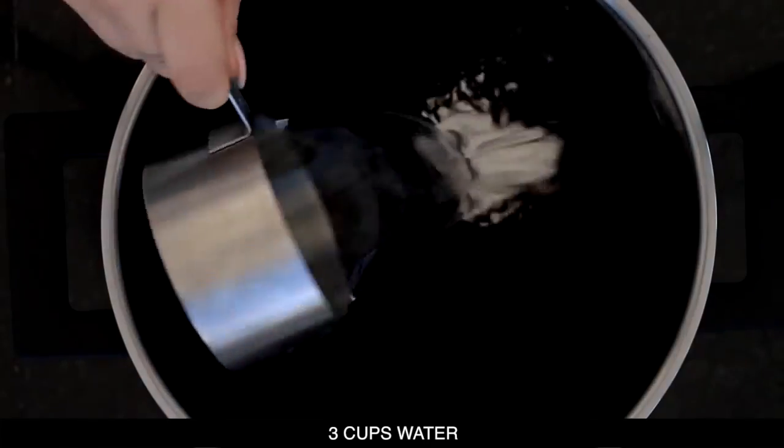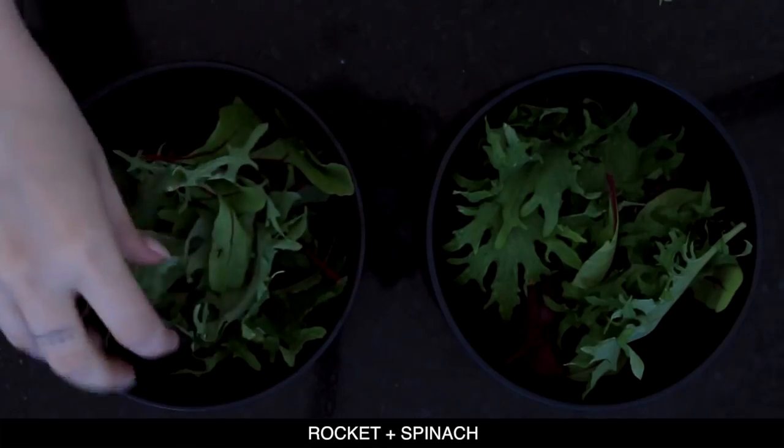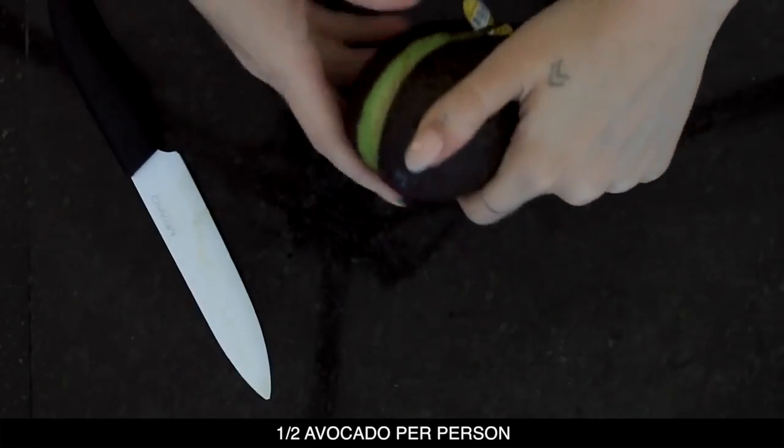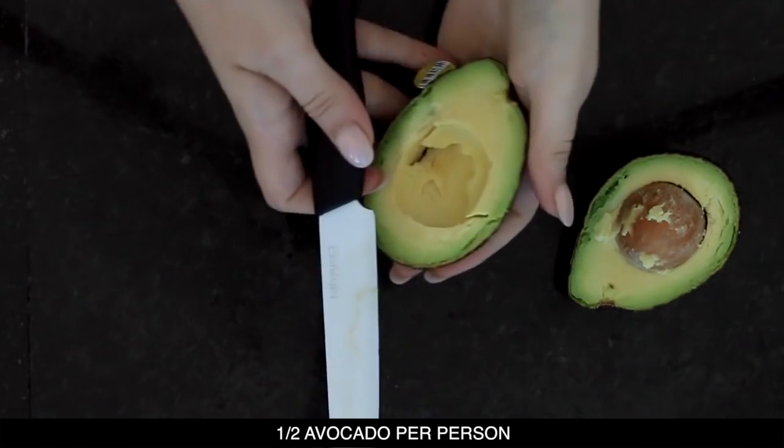So 1.5 cups of black rice and then three cups of water, because we're gonna use double the amount of water to what we've used for the rice. While I've got the rice cooking for about 40 minutes, I'm gonna put some rocket, some spinach, and I'm gonna cut up half an avocado per person.